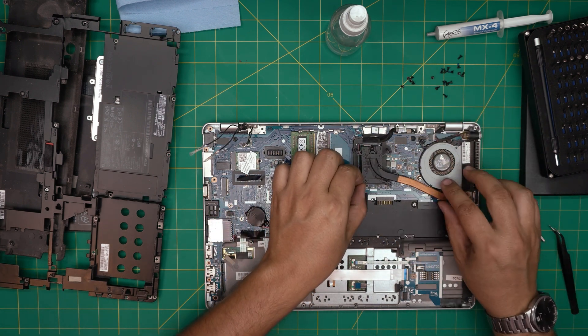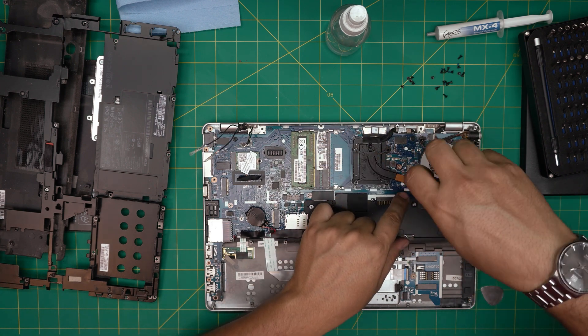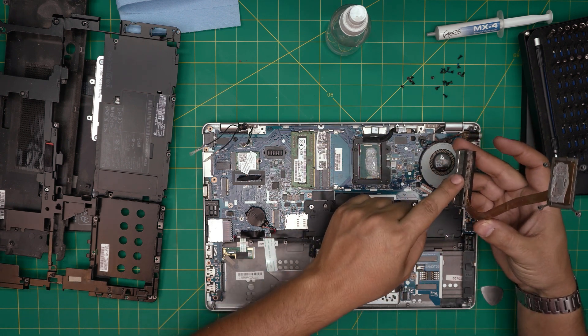Lift up the heatsink and remove the screw for the fan. Bring it up — you can see it's already clogged up with lots of dust, and more dust is inside. That's why you need to clean your fan system at least once a year.